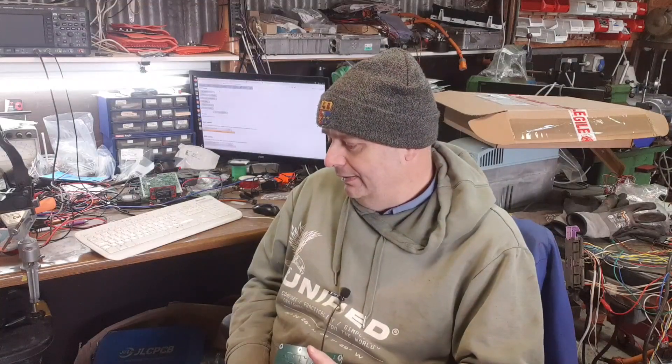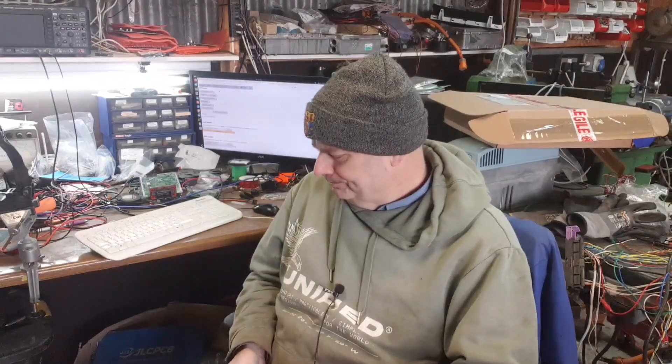If you have any info on the motor and particularly the resolver, that would be great. I also have no idea what the correct oil for the gearbox is, but I had to put some oil into it obviously before working on it. I put in ATF-6 that I had left over from the Tesla Model 3 drive unit, which we will be getting back to the PCB on now that we have this one finished. So if you know what the correct lubricant is for this unit, please leave a comment below.